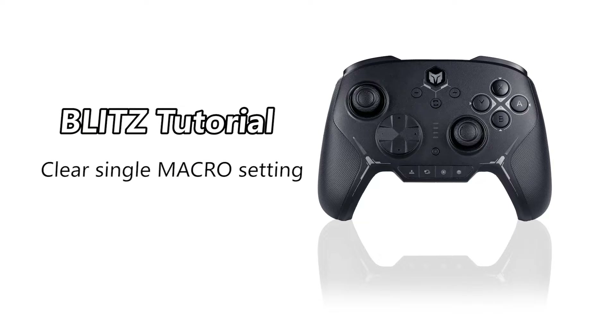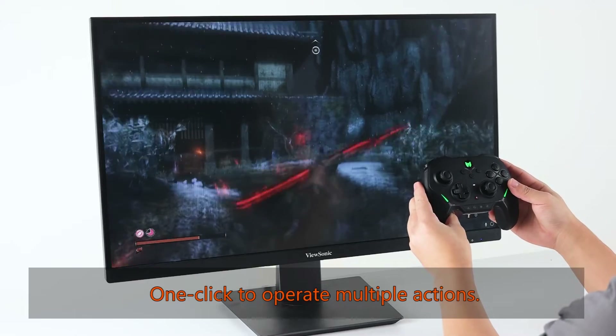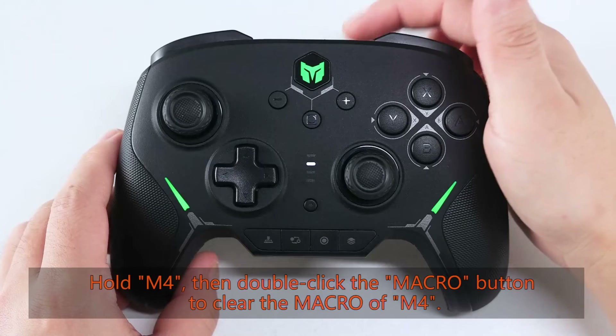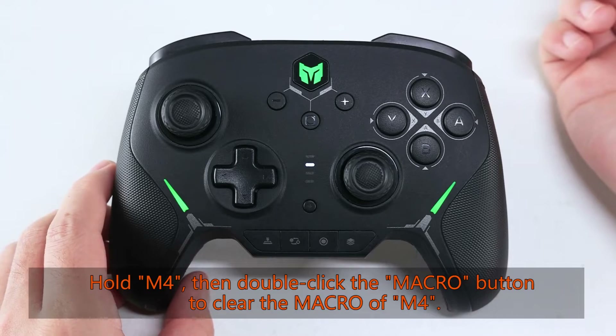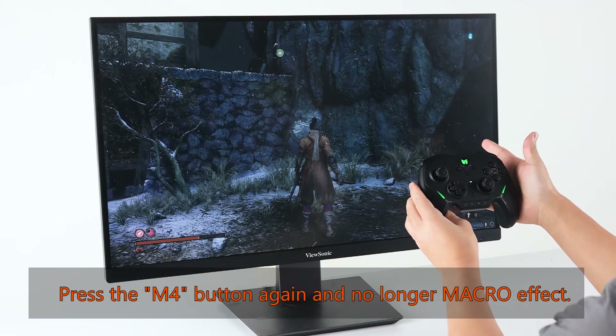The M4 button is now set with a macro — one click to operate multiple actions. To clear a single macro setting, hold M4 then double click the macro button to clear the macro of M4. Press the M4 button again and it will no longer have a macro effect.